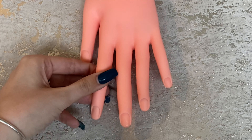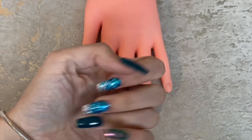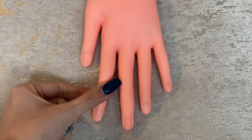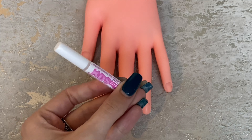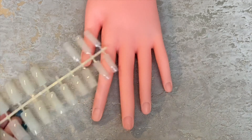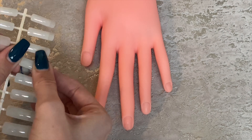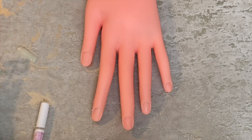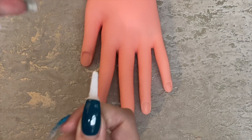Hi everyone, welcome back to my channel. For today's video I'm going to be showing you how I do acrylic nails. As you can see, I do acrylics on myself, but I'm going to be showing you on this little fake hand, just because I already have acrylics and I don't want to have to redo them. To start off, if you're wanting to lengthen your nails — which I don't know why you wouldn't — you'll be using tips, and this little hand came with tips when I bought it.